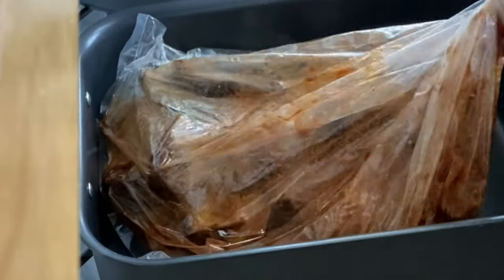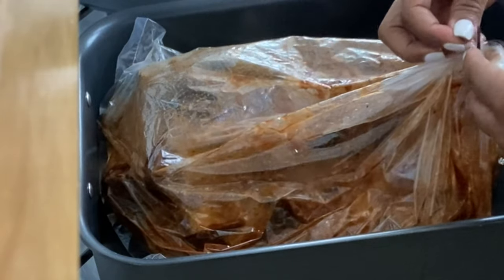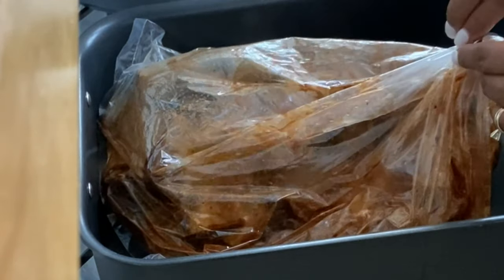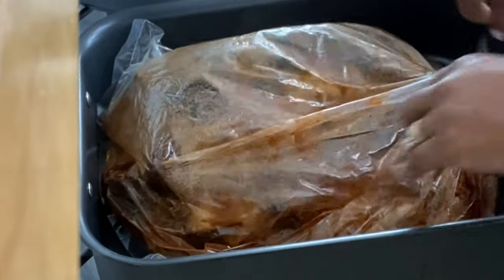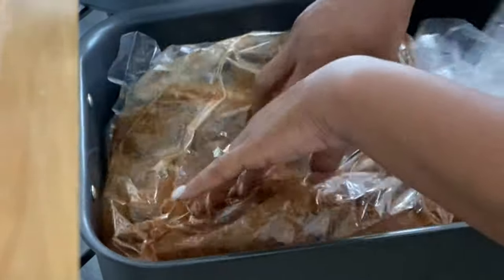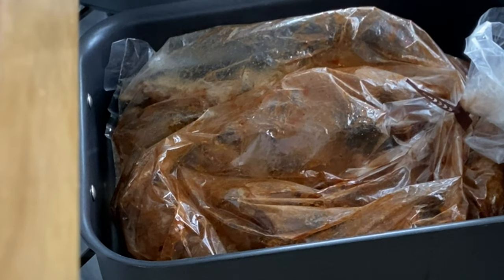Now go ahead and close the bag — the oven bags include a tie. Then use a knife and make six one-inch slits across the top of the bag. This will help to release the pressure during the baking period.